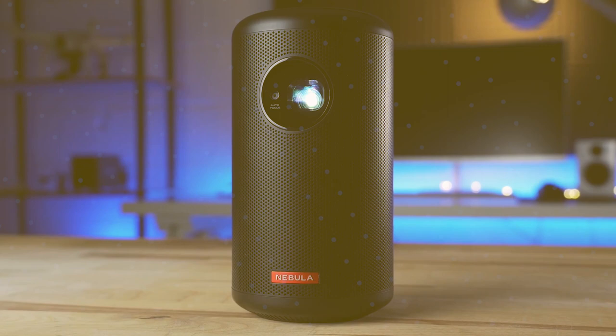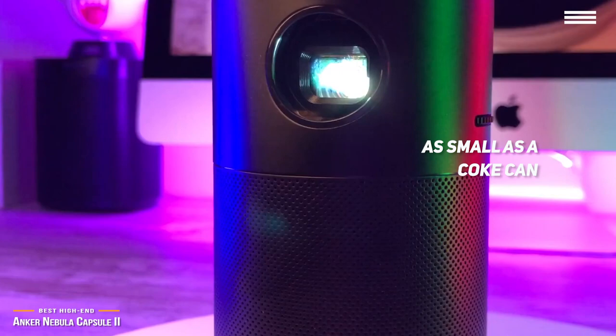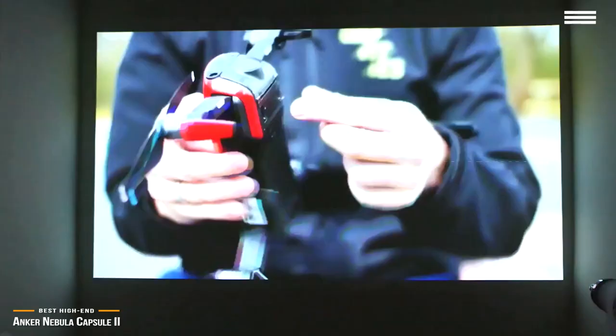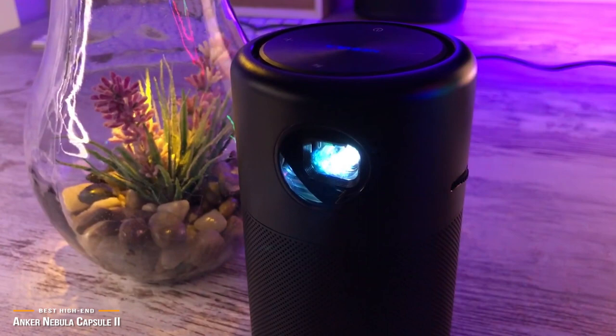Lastly is the Anker Nebula Capsule II, our pick for the best high-end mini projector. Anker has been the king of the hill for portable projectors for the last few years. With the Nebula Capsule II, they intend to stay at the top by giving you the best combination of features and performance with amazing HD projection, all from a device that's the size of a Coke can. You'll want this $600 device just for the cool factor. The Nebula Capsule II's image quality is fantastic with vibrant colors and details. Anker's autofocus is so advanced it continually optimizes your picture regardless of throw distance, giving you instant, razor-sharp, high-definition clarity in under one second.